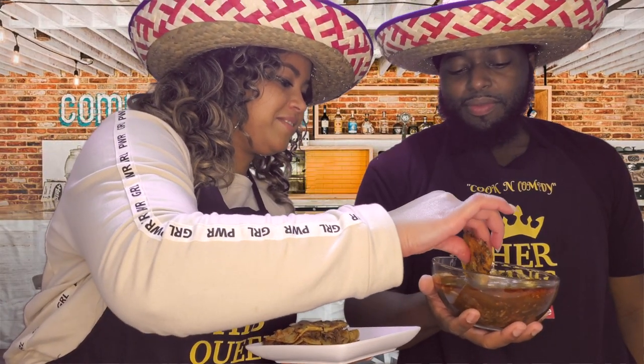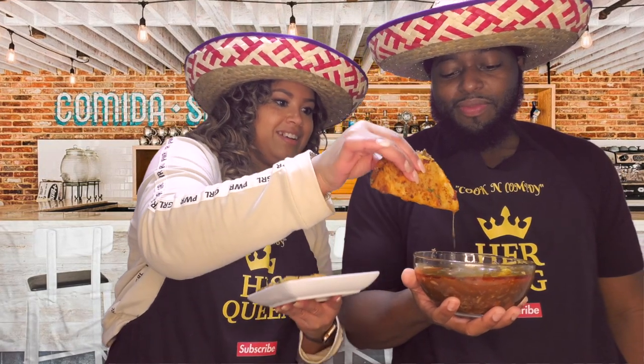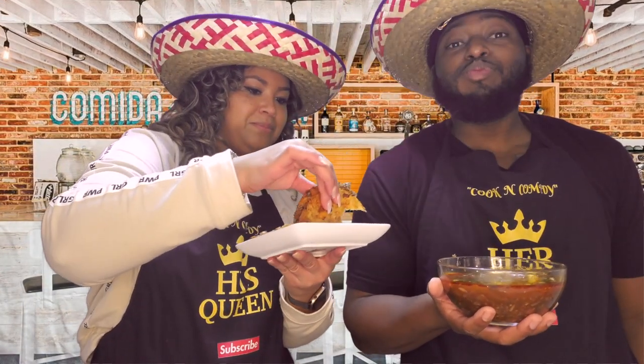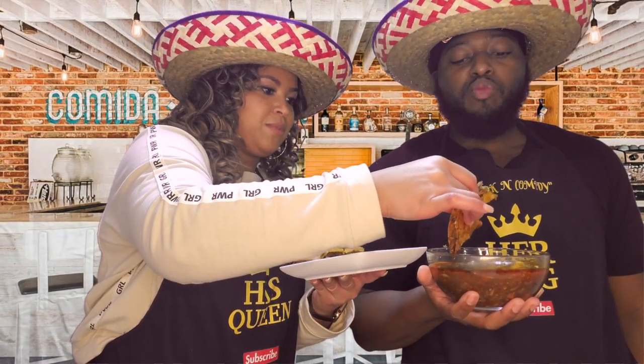I have to taste it — I'm going to feed you one. Look at that, look at that dripping! Make these birria tacos, guys. Oh my god. That's it, guys — hope you like this recipe. Make sure y'all like, comment, and subscribe, and we are out!